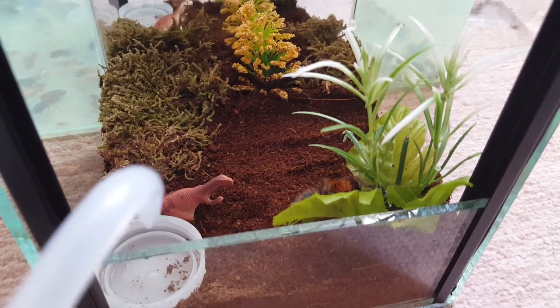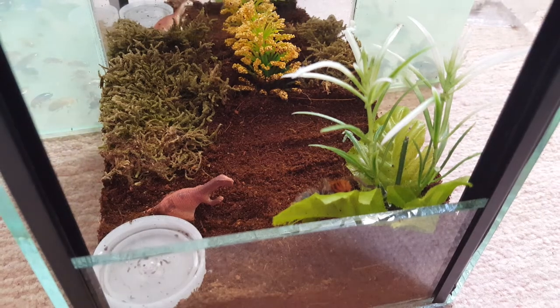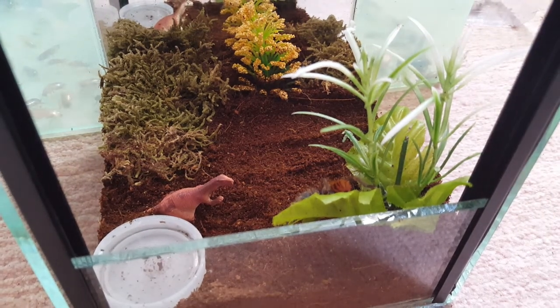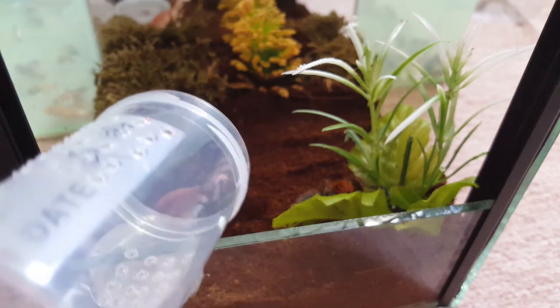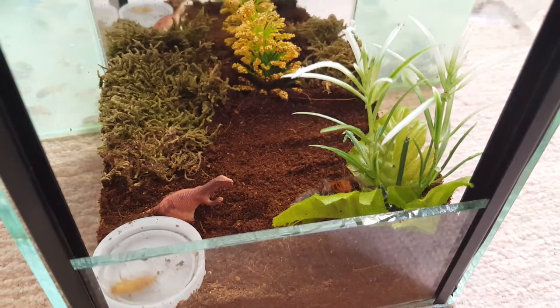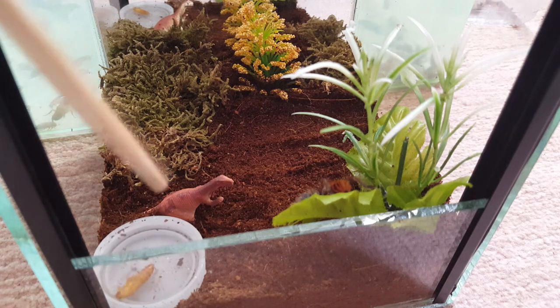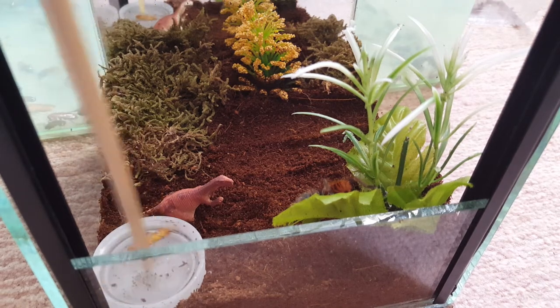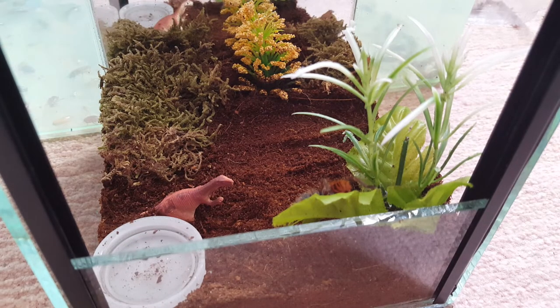Let me just reach for this water dish for him. This enclosure is actually the one my G. rosea came in when I picked that one up. Let's see if we can get a feeding in as well — I'll drop in a roach. Fun fact: that dinosaur was hidden in the substrate of the old enclosure; I had no clue it was there, pretty funny when I found it. I dropped the roach in the water — come on roach, you can get out of that. There we go. I like the dinosaur.